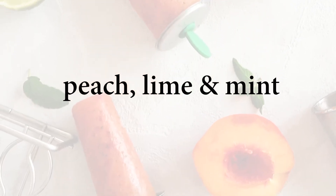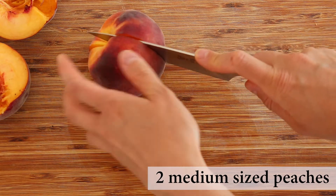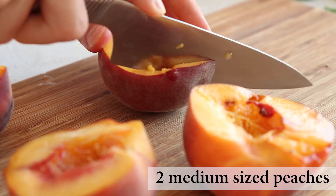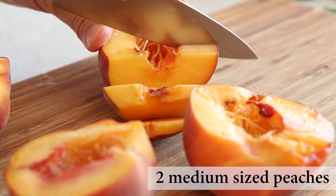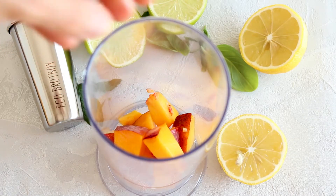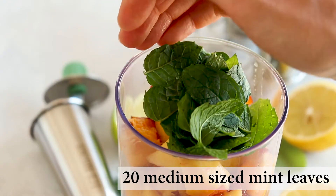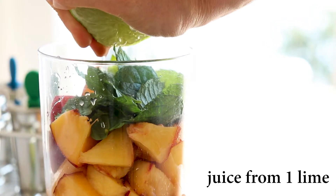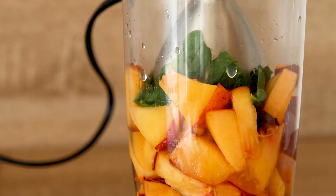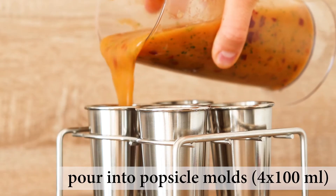The first popsicle is a peach, lime, and mint — refreshing, light, and simple. To make it, we will start by cutting two medium-sized peaches in half, then remove the pit and roughly chop the flesh. Make sure that the peaches are ripe and sweet, otherwise the popsicles might not be as tasty. Once they're chopped, we will place them in the cup of an immersion blender, then add 20 medium-sized mint leaves and juice from one lime, which is about 40 milliliters. If you want, you can add some maple syrup or other sweetener of choice at this point, then blend it all until smooth.